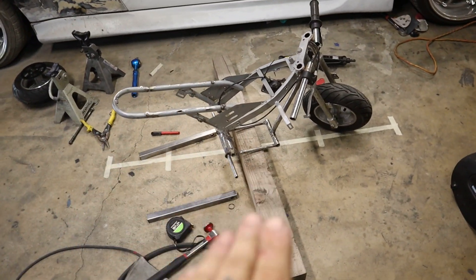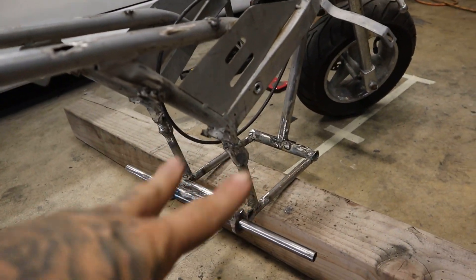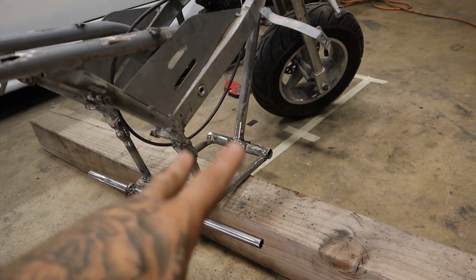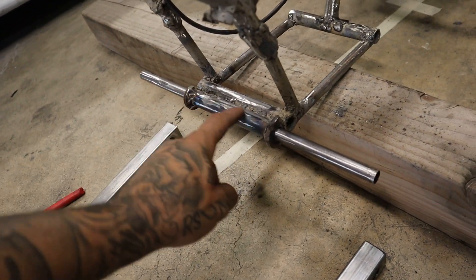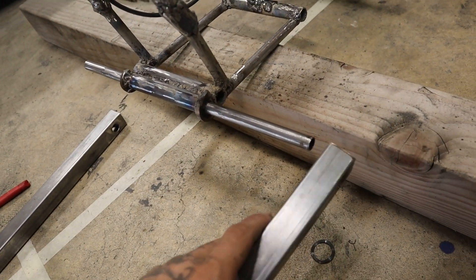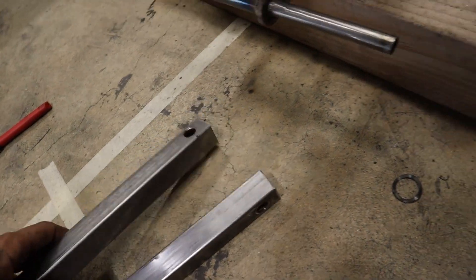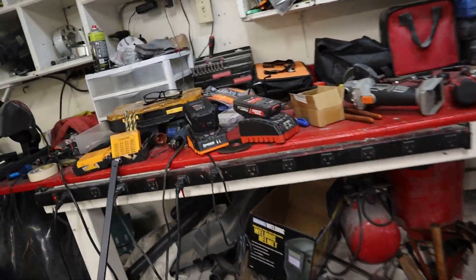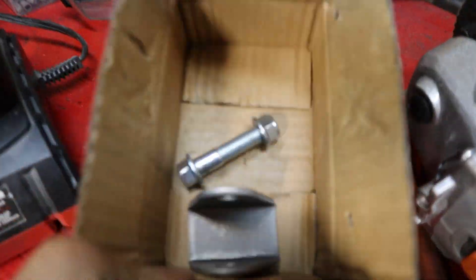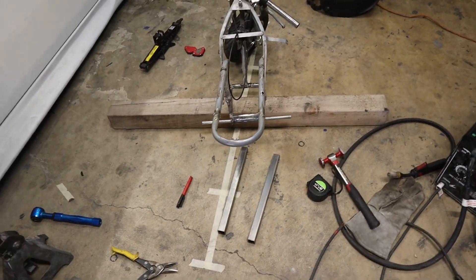I refabbed up an entire new frame basically. Everything you see here is completely new — the motor mount where it's going to go, everything. Something we just did is welded this on right here, which is going to allow for the swing arm. I already went ahead and drilled out the holes right here. Coming over here, I have some mounts for the shock, which we also have coming in today.